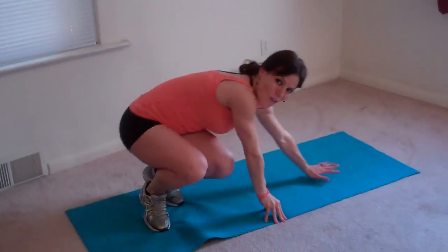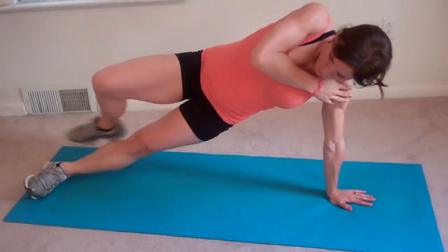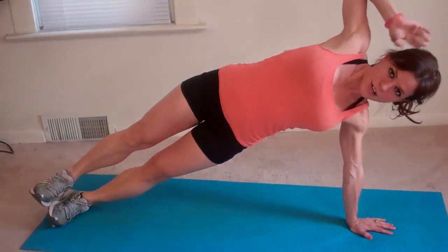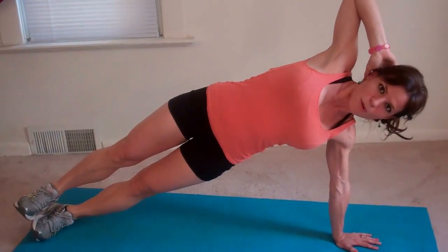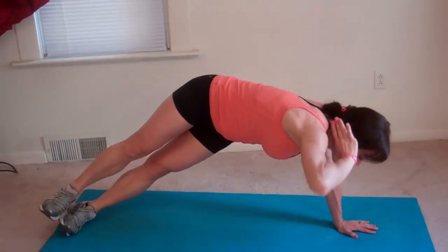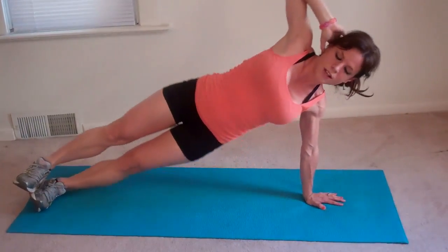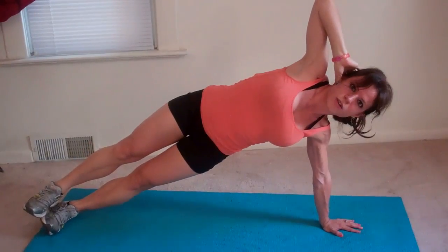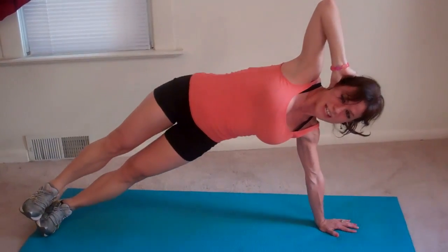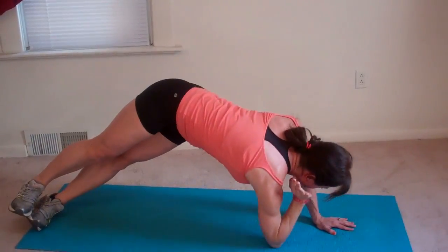Next I'm going to do oblique drops with an elbow touch, so we're going to really work our whole abs and core. I'm going to plant my left hand firmly on the ground underneath my left shoulder, stack my feet one on top of another, and put my hand behind my head so my elbow points toward the ceiling. Then I'm going to drop my hips until they touch the floor, lift, and then twist and touch that elbow down — that's one. Lift and twist, two. It's a challenge to keep your balance, three, and that's a good thing.